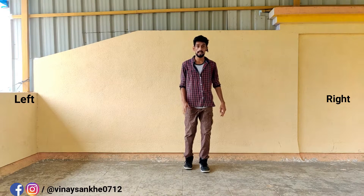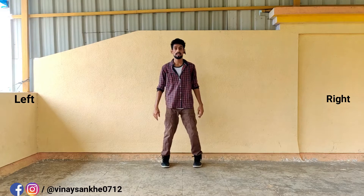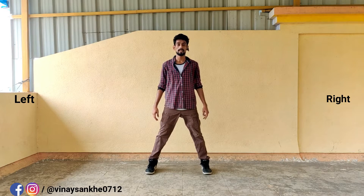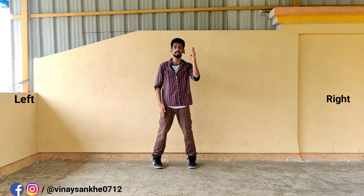Now, 8 counts. Left leg. Left leg. 8. Right leg. Right leg. Right leg. 6. 7. 8. Last position. 5. 6. 7. 8.